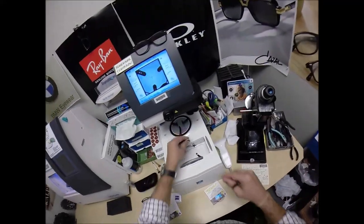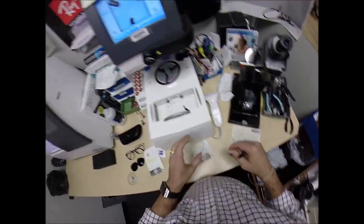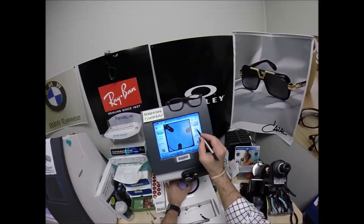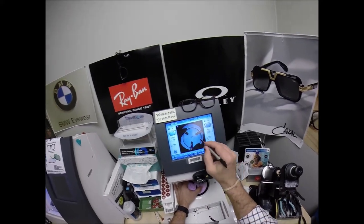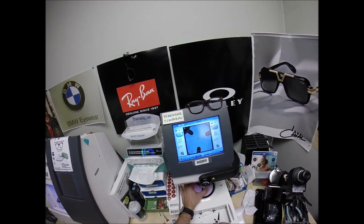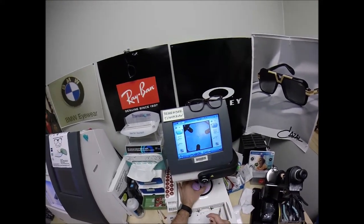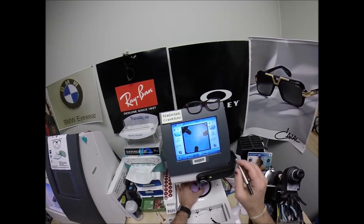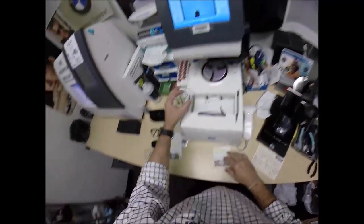Now for the second one — pull the paper away to make the black side sticky, line up the magnet, put the lens on there. Same pupillary distance, same optical center height. Still checking to make sure the lens is large enough, and it is. Move that over just a little bit, stretching the PD. Hit the button — the arm comes down and places the block onto the left lens.